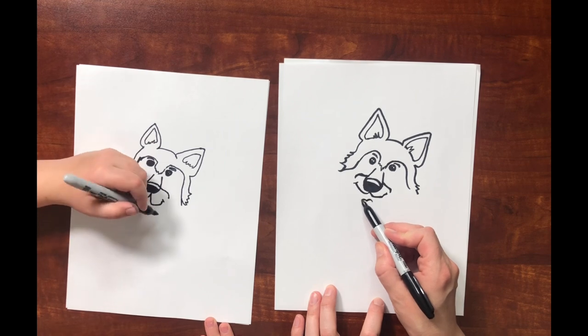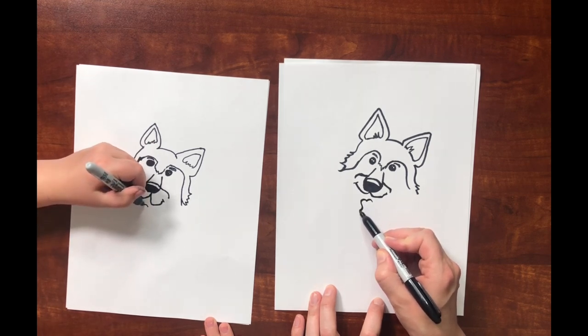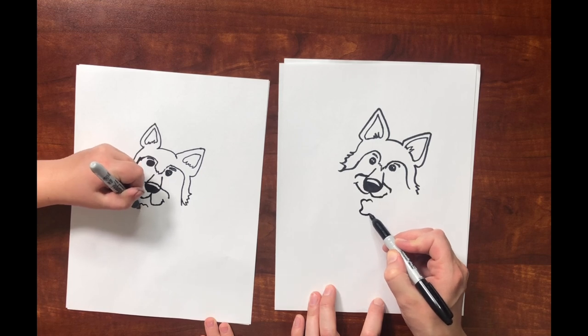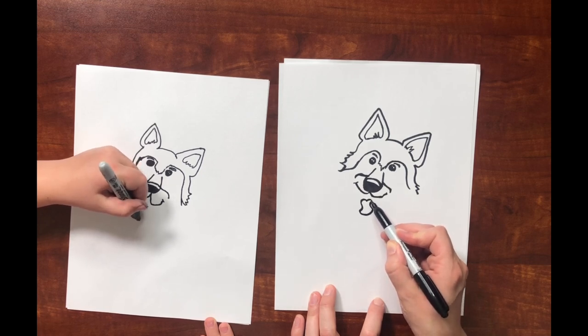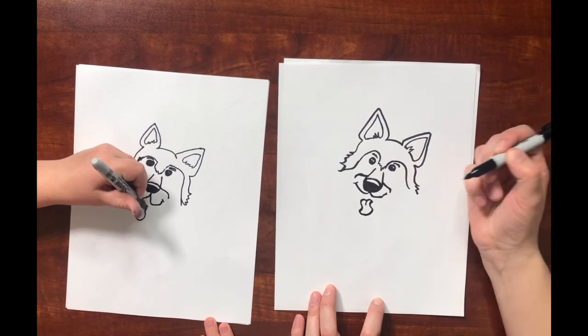For the tongue, make two little mountains and then a curvy line down and then it curves back up — kind of an S shape. Then a little line right in there.